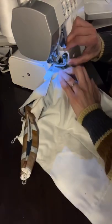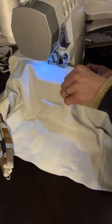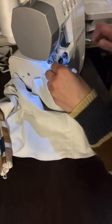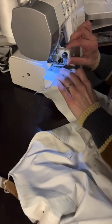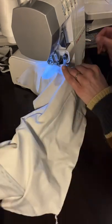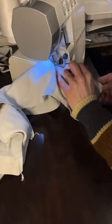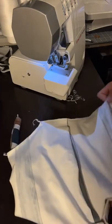Repeat with the other side, making sure everything is tucked in as you go along, and then go ahead and do your inseam as well.